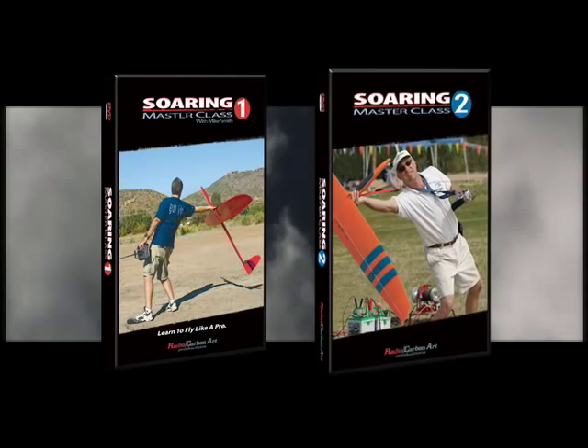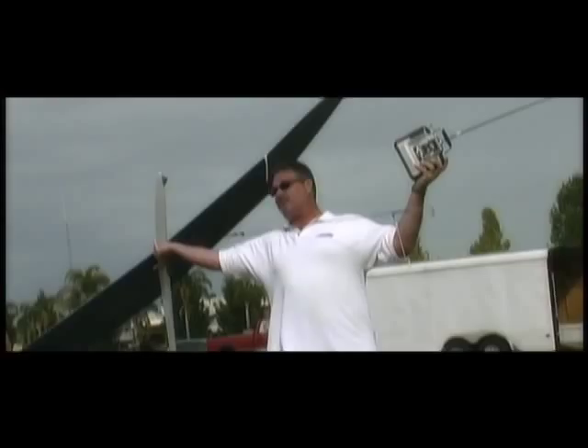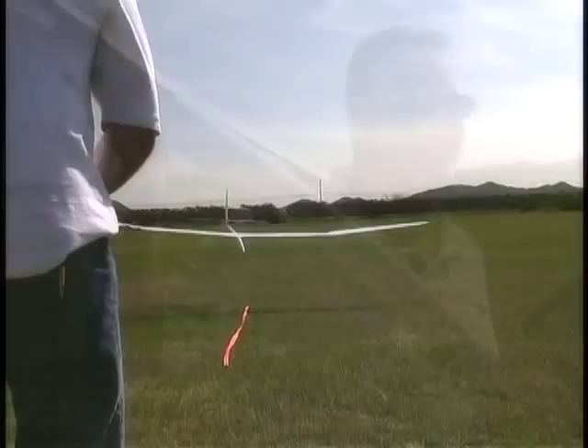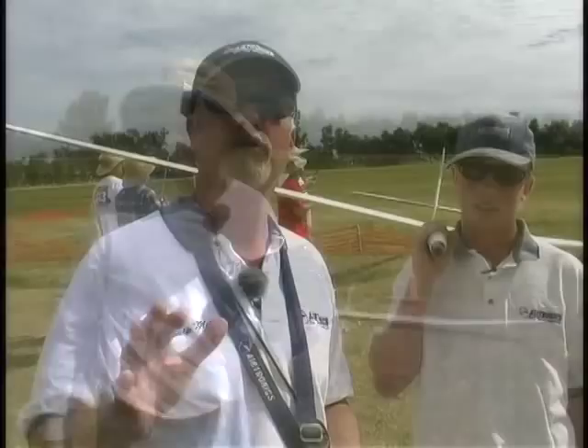Radio Carbon Art has just released the second DVD in the Soaring Masterclass training series, and in this session you will learn new soaring techniques from some of the best pilots in North America. Guest instructors include four-time F3B Soaring World Champion Daryl Perkins, National Soaring Champions Mike Smith, Tom Kiesling, Skip Miller, and World F3J Youth Champion Cody Remington.